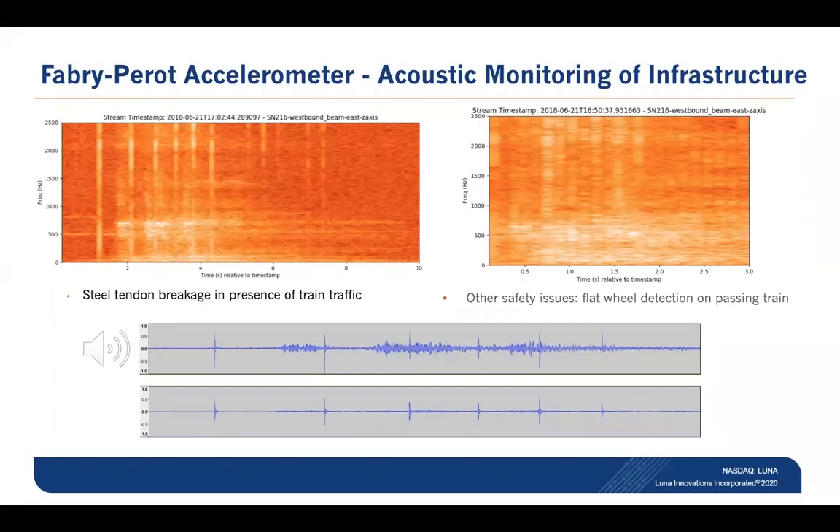What we're seeing in the top left plot here is a graphic of the energy received by the accelerometers as a function of frequency on the y-axis and as a function of time on the x-axis. The vertical lines that you see there are simulated wire break events, done with what's called a Schmidt hammer, which is like a spring-loaded center punch.